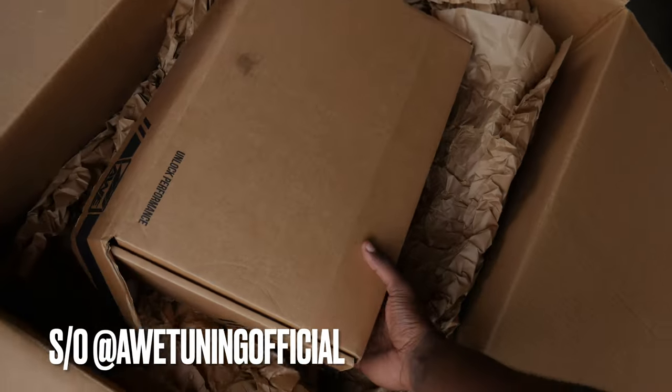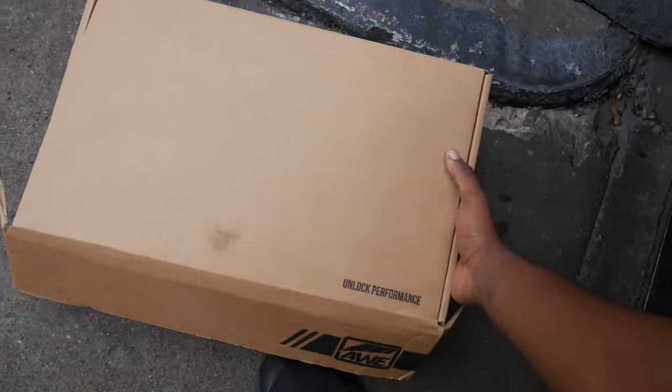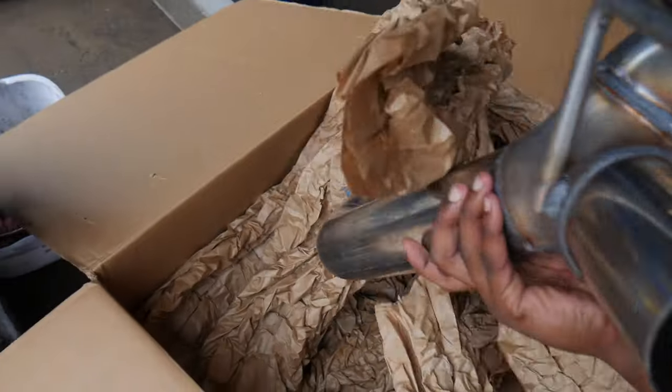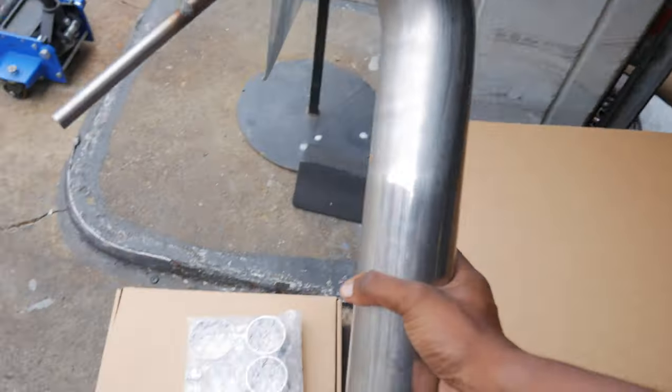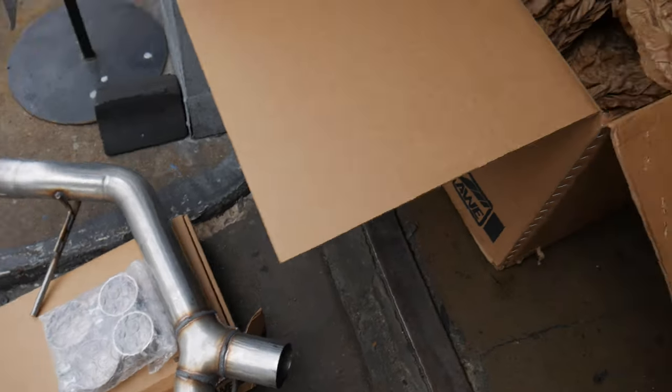All right, you guys. If you guys didn't catch yesterday's video and you missed the unboxing of the exhaust — we have the AWE track exhaust. Got the exhaust tips right here, got to be careful with that. Then got the exhaust tube right here, and then the exhaust itself. So we're going to go ahead and lay everything out, get the car in the air, and we'll get started.